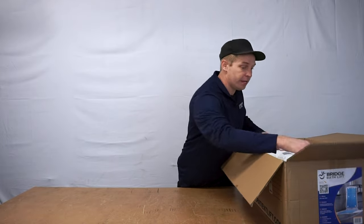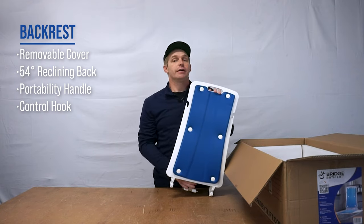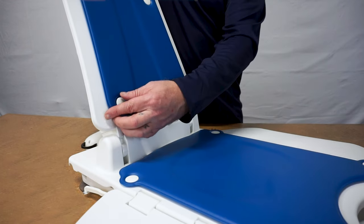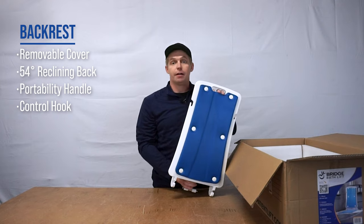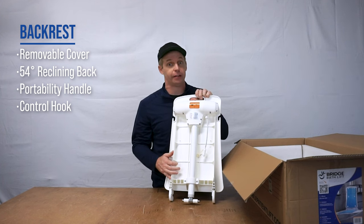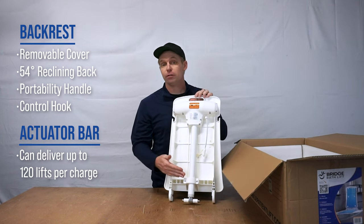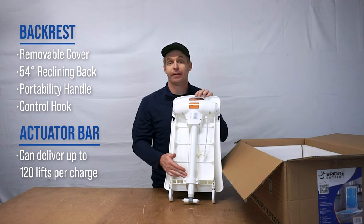Our first item is the backrest. This is a nice and comfortable padded seat cover which is fully removable and easy to clean. The backrest also includes the most essential element of the Bridge Bath Lift: the actuator bar. This powerful, smooth, and quiet motor can deliver up to 120 lifts per charge and is easily operated by the hand control, which we will go over soon.